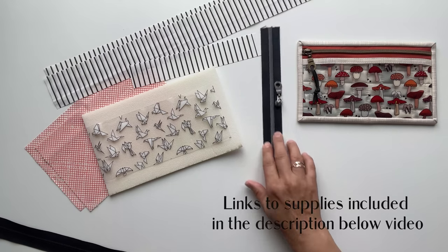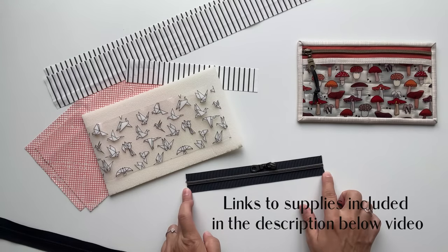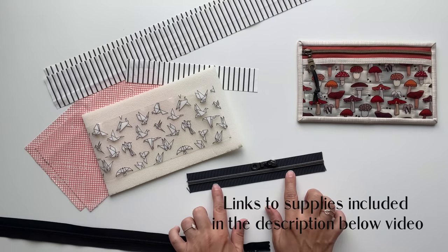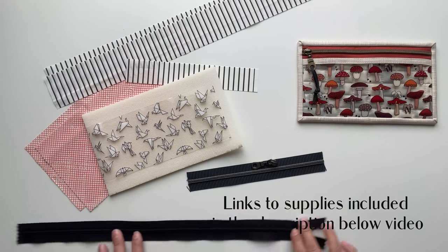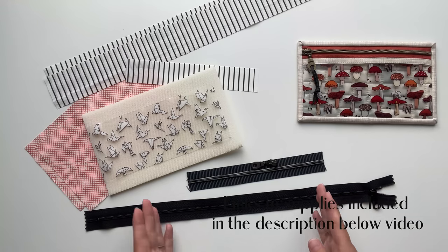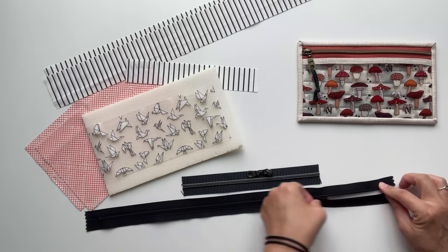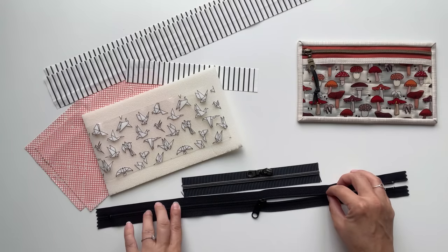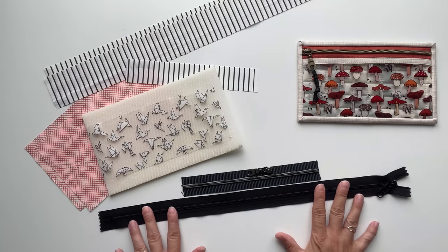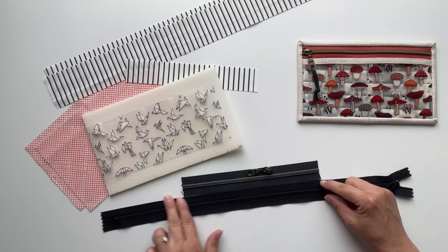We will also need a nylon zipper by the foot. It's important to make sure it is a nylon zipper so you can cut it down to size and sew over it without damaging your machine. This is a number five nylon zipper by the foot, but if you don't have that you can use a standard number five bag making zipper — just place it on a flat surface, cut it down to size avoiding the metal stops at the end, make sure you move your zipper pull to the middle, and cut it to size. Either way, make sure it's a number five zipper because it gives you a nice wide zipper tape on each end.